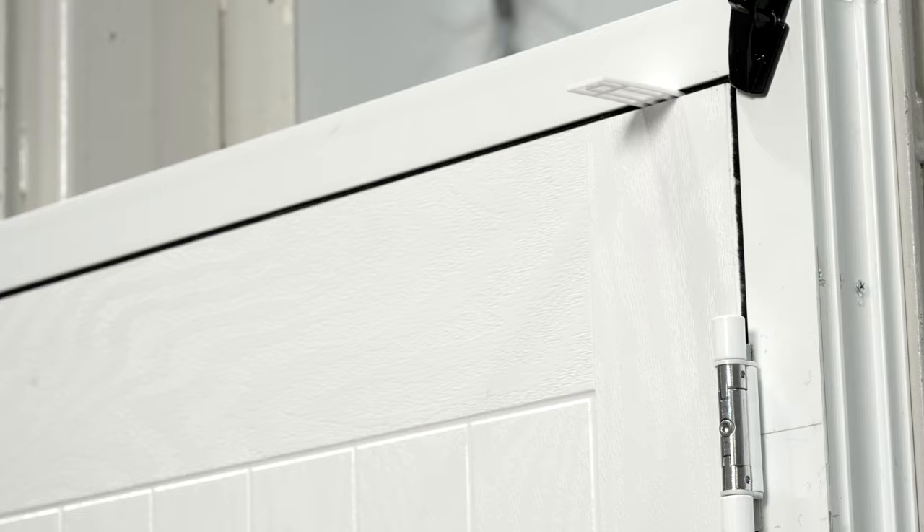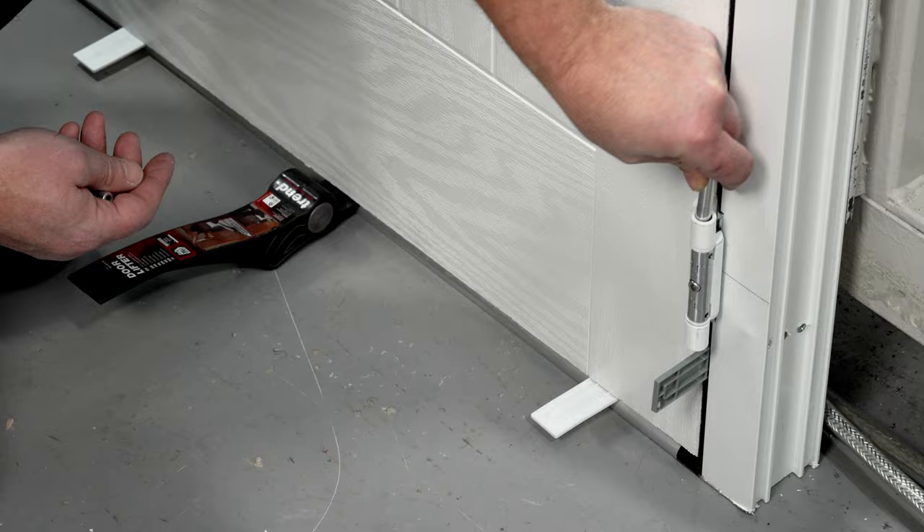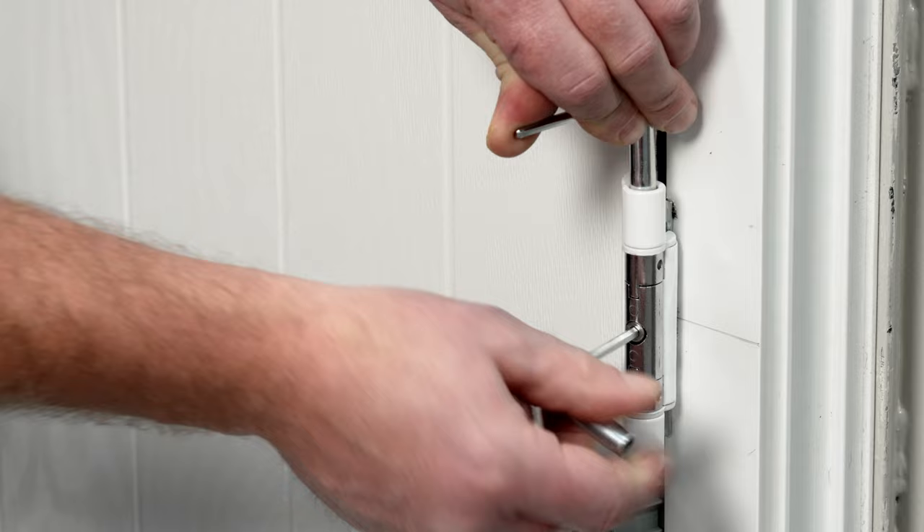Place the required thickness packer between the door slab and frame upright. One hinge at a time, adjust to the correct air gap using the six millimeter socket spanner. Once the required position is achieved, retighten the screws. Repeat this process for all hinges.